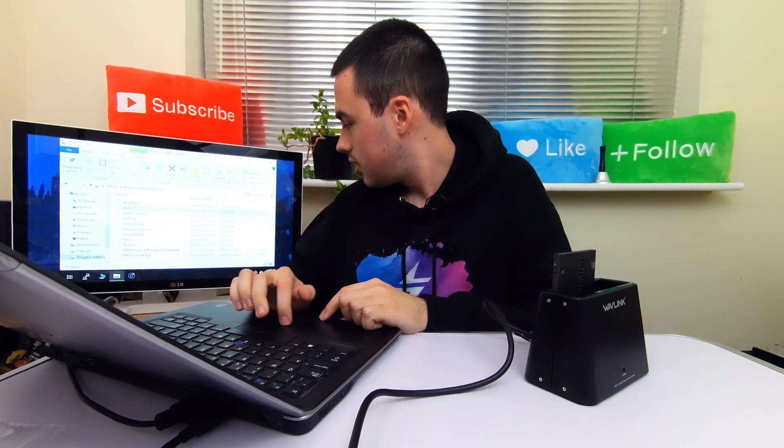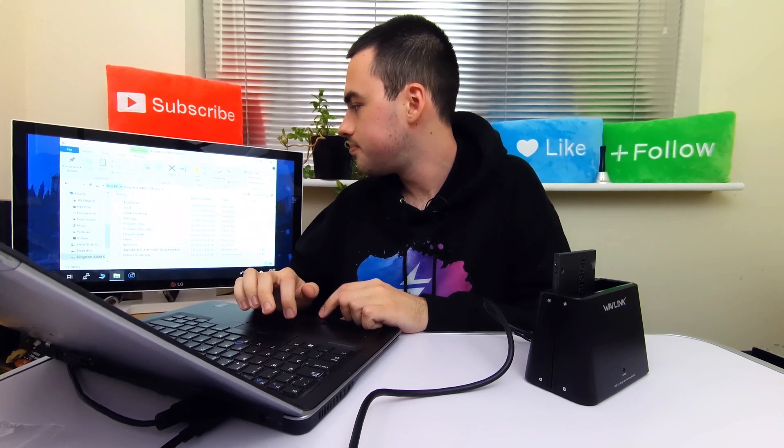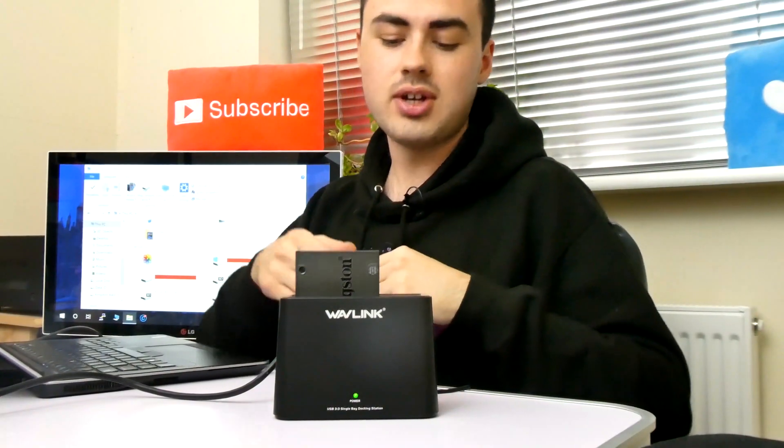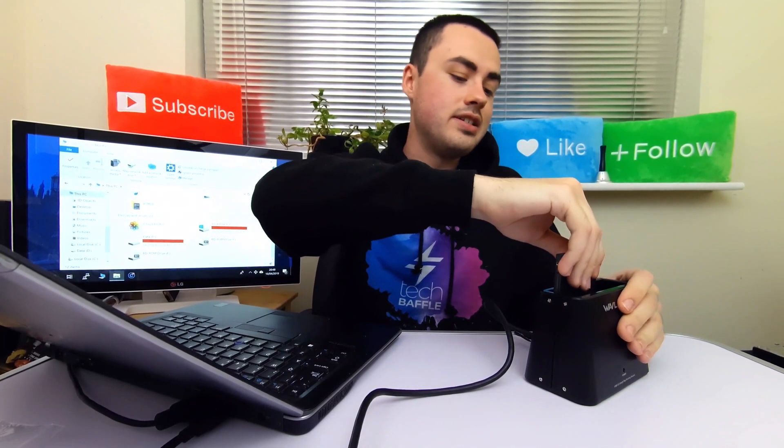With the SSD — this is a Windows installation drive, so that looks a bit more familiar. It really is as easy as that. All you have to do is switch off and then you're free to remove the hard drive or SSD. It really is that simple.